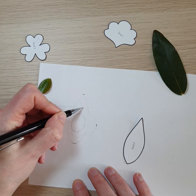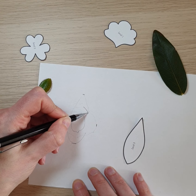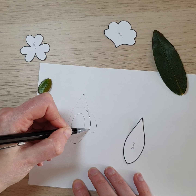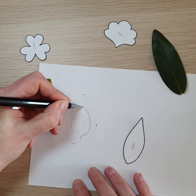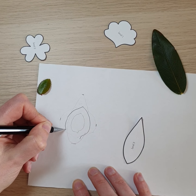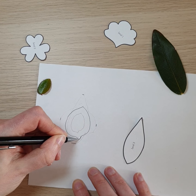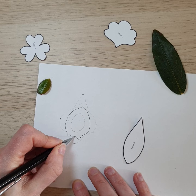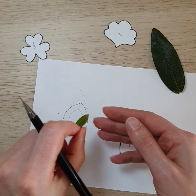Then I'm going to take the shape that we traced around the outside and make it a bit larger — doing exactly the same but drawing an equal line around the outside, something like that. You can have a look back at the original leaf and see if you think that's a fairly accurate drawing.